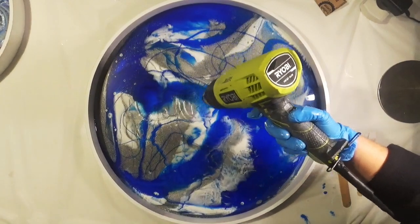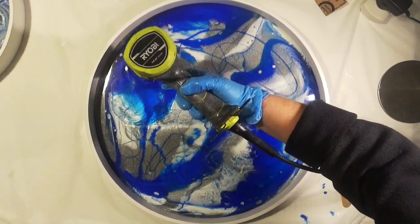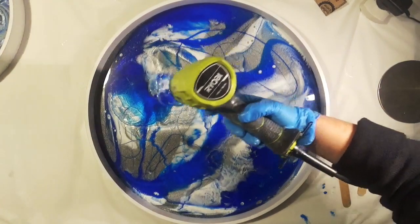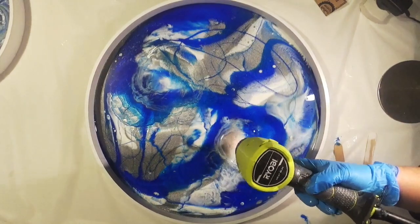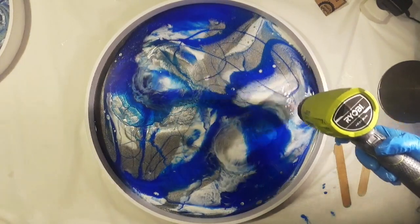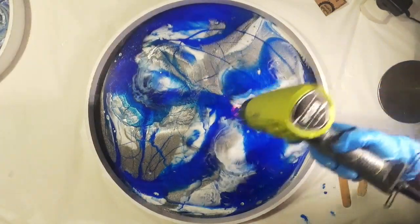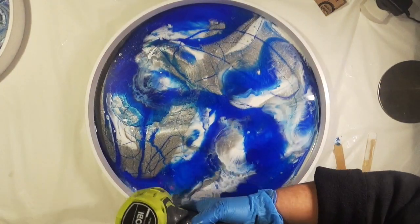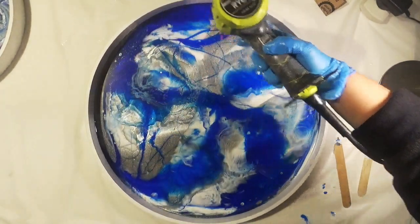Next I'm just going to add some heat to pop any bubbles but also to warm the resin. It's quite cold here in Australia so the resin is quite cool. I'm warming the resin before adding the oil to help the resin move once we've added the oil.